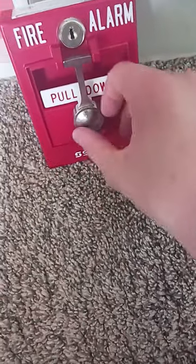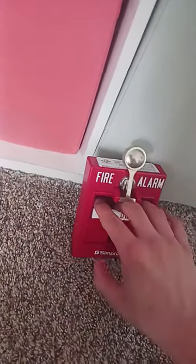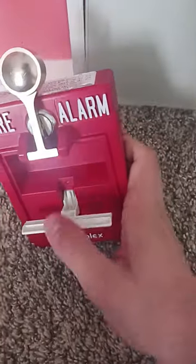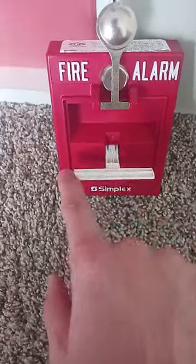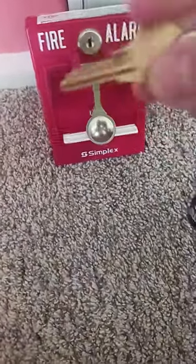To activate it, you take your hammer, smack the glass a couple of times, and pull down. So if you pull down this pull station, it has a groove here. To reset it, you want to take your Simplex B key and turn it to open it.